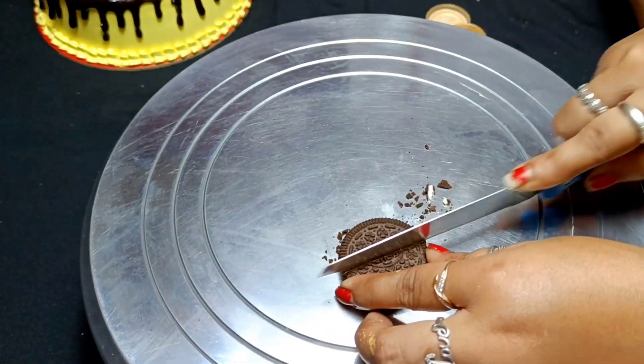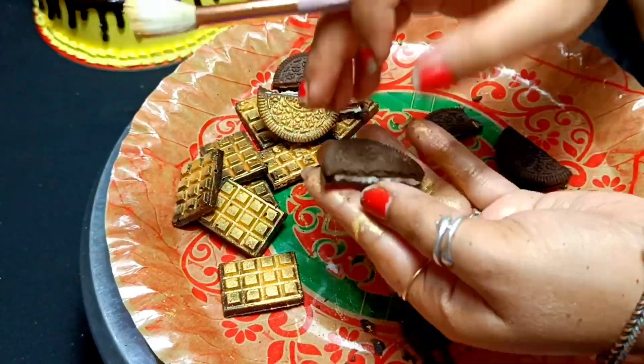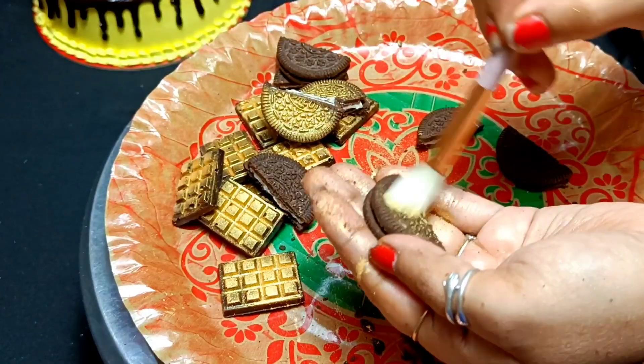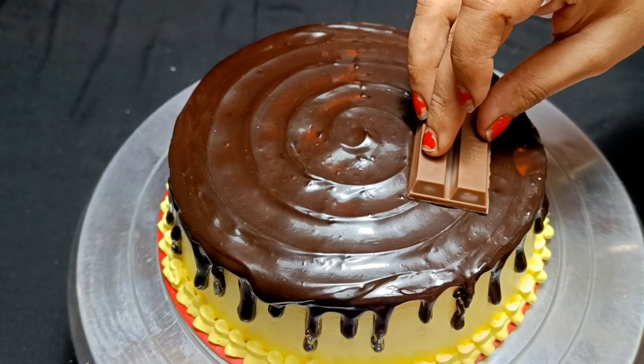Next, I have taken a biscuit. If you want any biscuit or chocolate topping, you can use it. I will spray it well with golden dust so that the shape and look of the decoration is better. I have put it in the fridge for about half an hour.